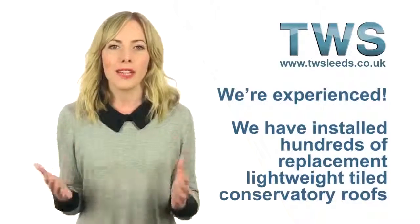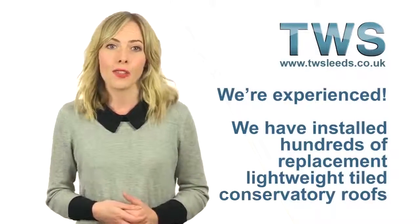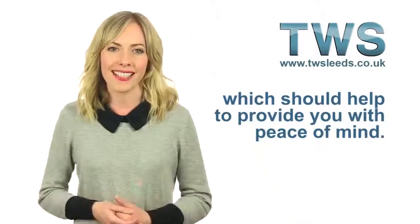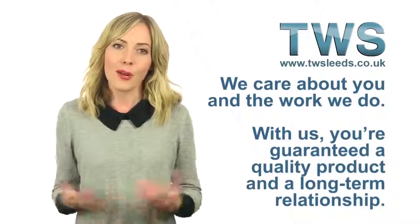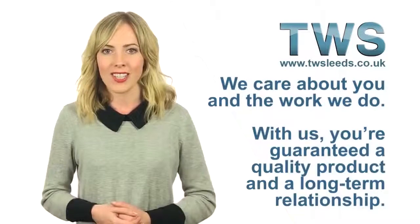We're experienced. We have installed hundreds of replacement lightweight tiled conservatory roofs, which should help to provide you with peace of mind. We care about you and the work we do. With us, you're guaranteed a quality product and a long-term relationship.